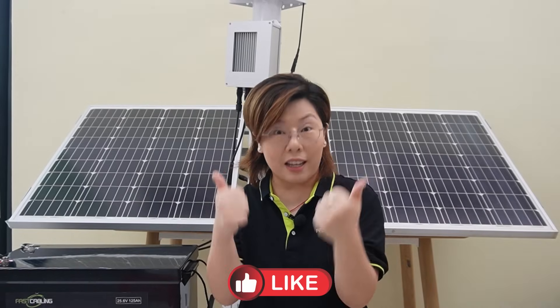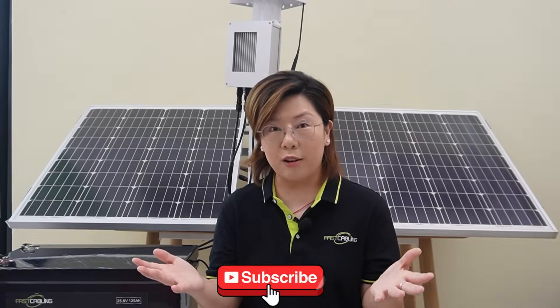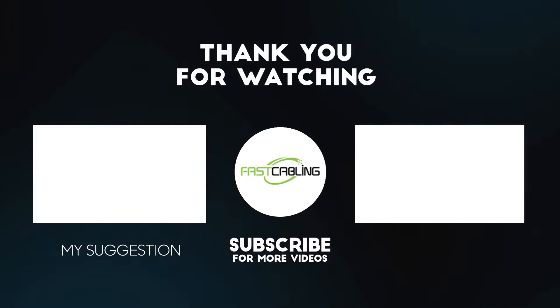Thank you very much for joining us. If you found this video helpful, please give it a thumbs up and share it with your teams or friends. Don't forget to subscribe — we've got more outdoor tech builds coming your way.